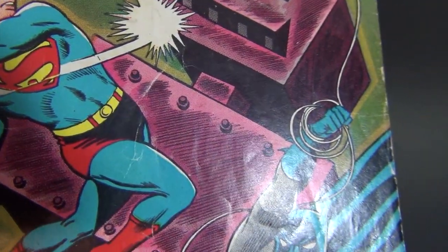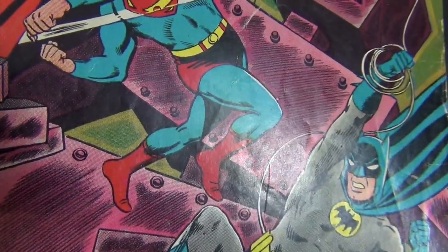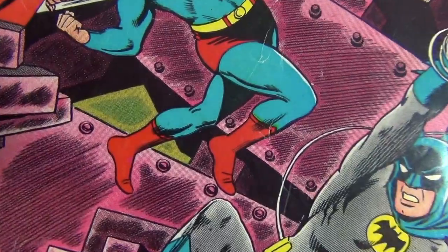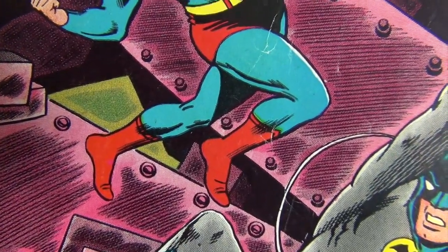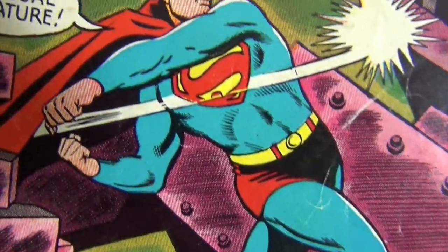Let's do a couple more — I'll go to 13 strokes total. Can you tell the difference in the before and after as far as the gloss? Take a look for yourself.